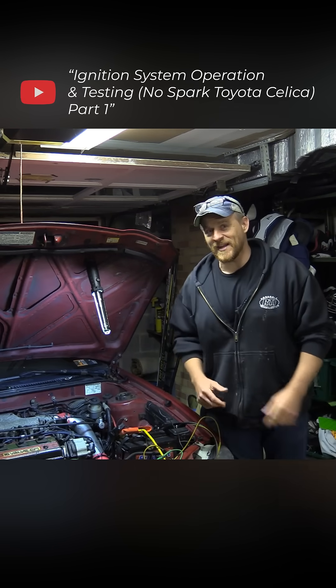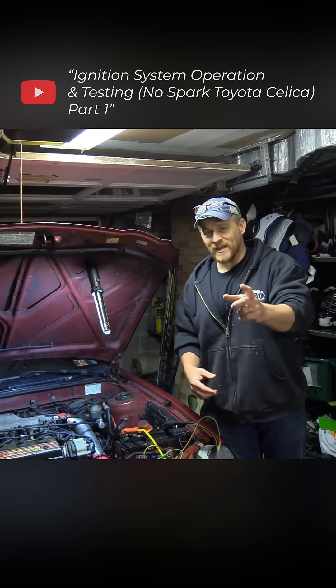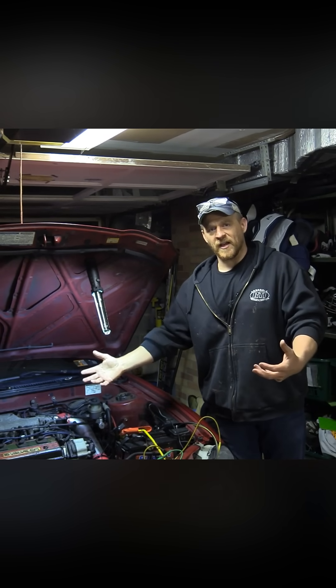Working on my son's 1994 Toyota Celica and it's not starting. The only thing I've tested so far is to see if we were missing spark, and we are missing it. Let's start with that point and then we're going to run through this live together.